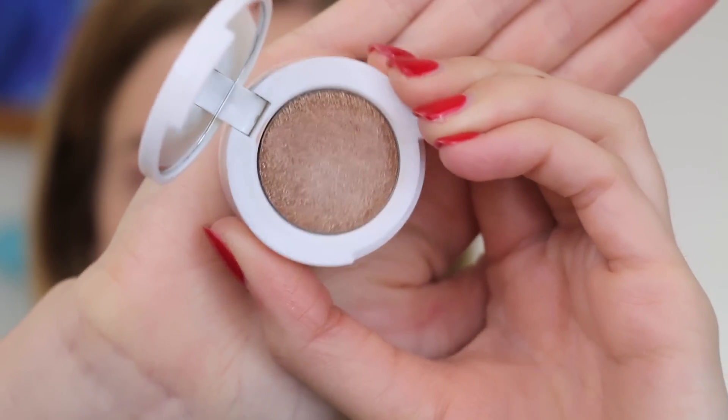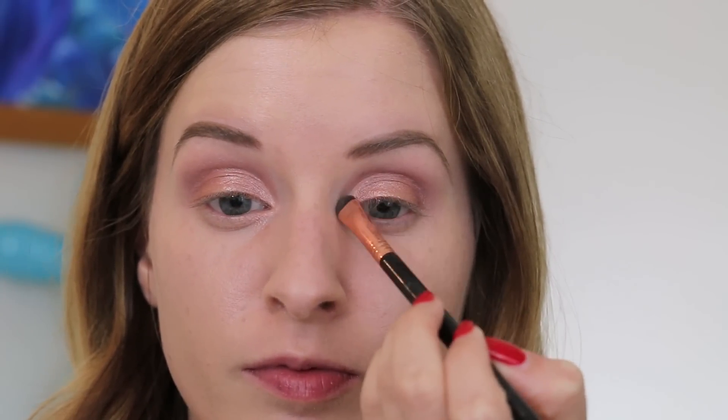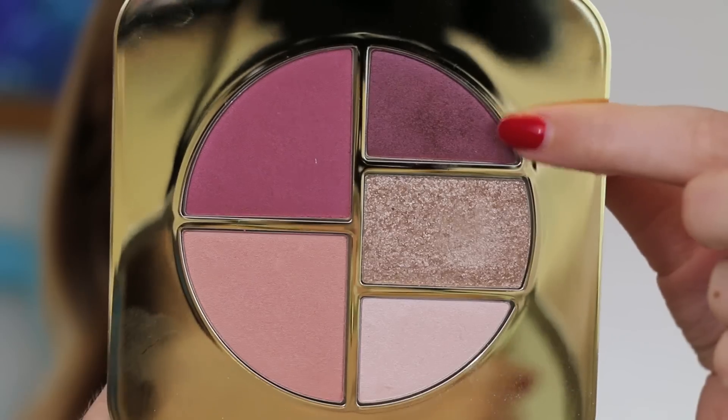Then I'm going to take the color in the cap of the golden peach duo and pat that just on the center of the lid — this is really going to make it even more shimmery and bright. Going back to the palette, I'm going to take the light highlight shade, which is so beautiful, and apply that in the inner corners and just the very inner part of the lid to really brighten up the eye.